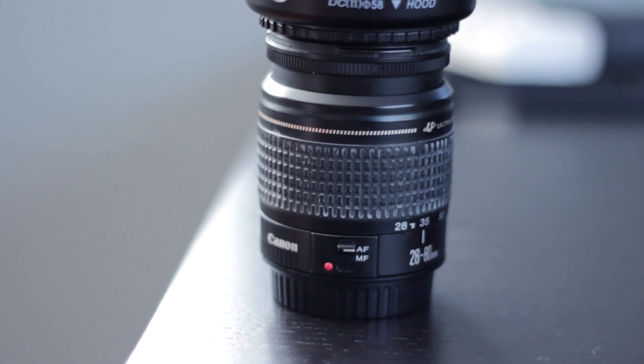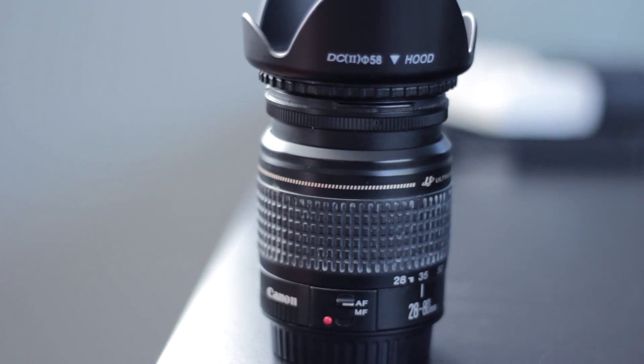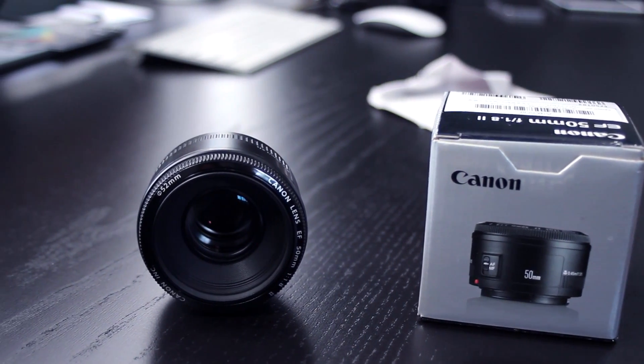Most cameras come with a kit lens, and those kit lenses are okay, but there are definitely some better lenses out there. Sure, some are rather expensive, but which are the ones that you should naturally go for first? That's where this lens comes in.